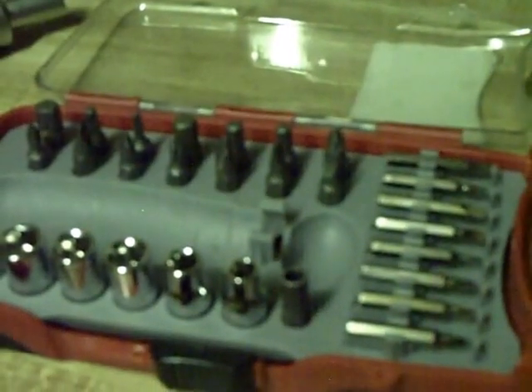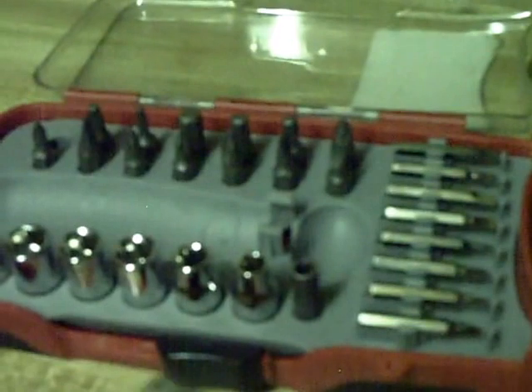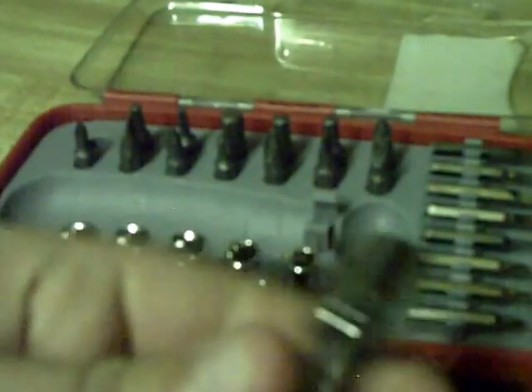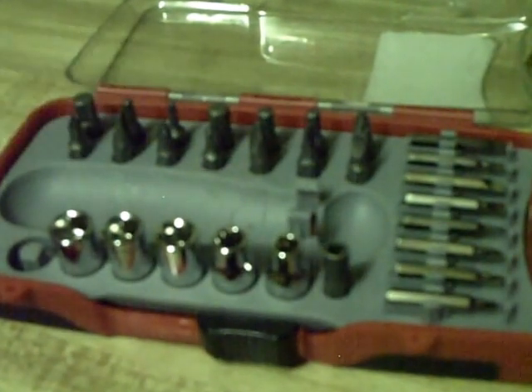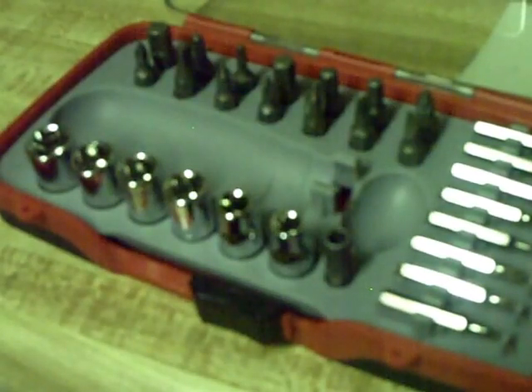There's that, and it comes with this — put this side here — and comes with all these ratchets, and a ratchet can go in there. There's also some smaller screwdriver tips, and then here's just the regular sized ones, and I'm not sure what this is — it just looks like a really small socket.